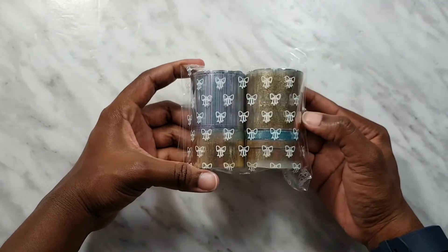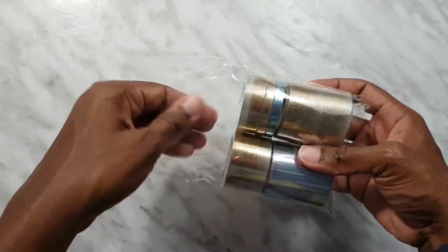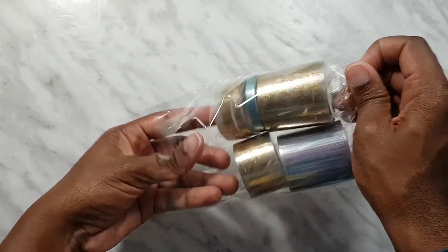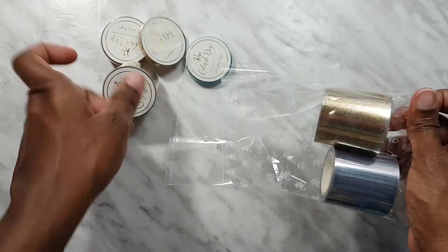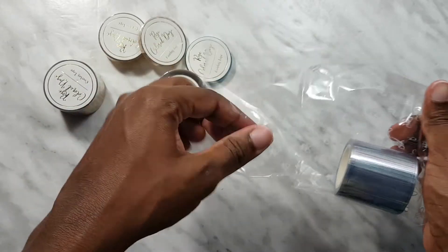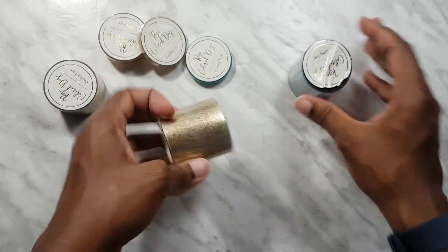Alright, now let's get into the tapes for the month. As usual we've got two skinny headers, a bottom washi, a medium sized washi, and we've got two full box overlays.